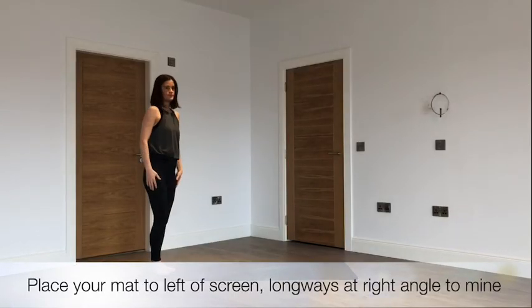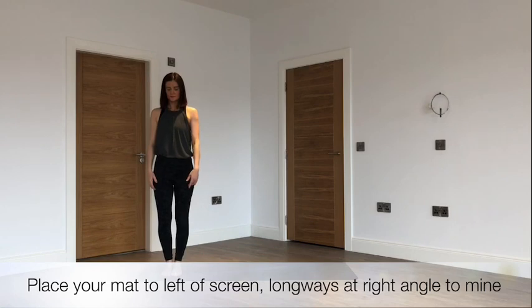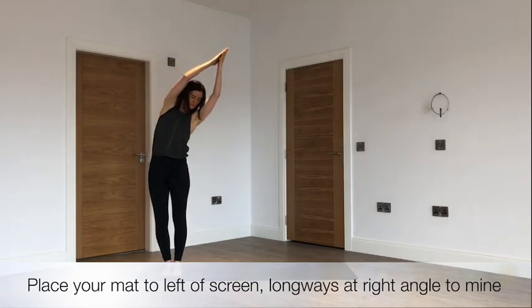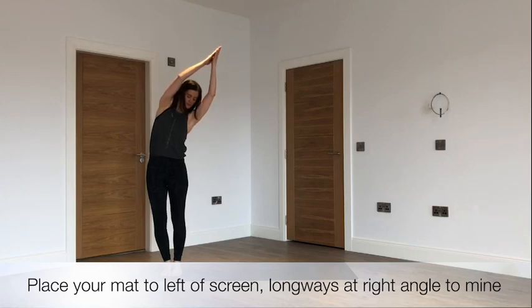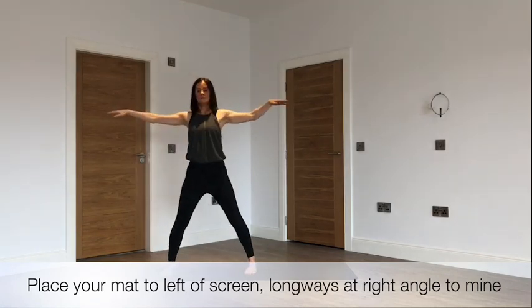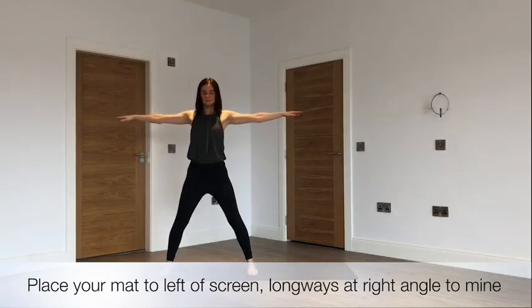Coming to stand at the back of your mat and turning to the right hand side. Inhaling to take the hands above the head and exhaling to side bend to the left. Thinking of taking the breath into the ribcage on the right hand side on the inhale, and on the exhale just softening, relaxing, and letting gravity take you down. Inhaling to step out wide to star pose, really engaging the arms and hands, grounding onto the outer edges of the feet and thinking of engaging the pelvic floor and lower abdominal muscles.